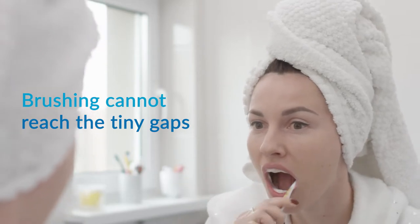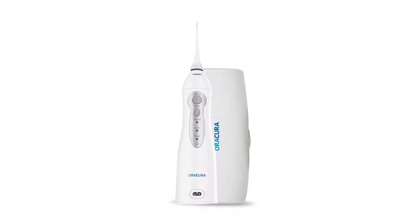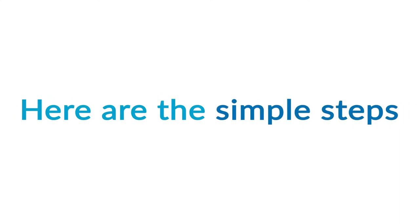Brushing alone cannot reach the tiny gaps between the teeth, which causes tooth decay and gum diseases. The Aura Cura Water Flossa is the perfect solution for advanced teeth protection. Here are the simple steps to get you started.